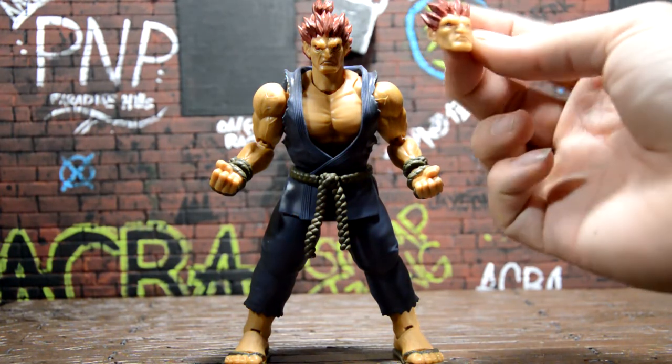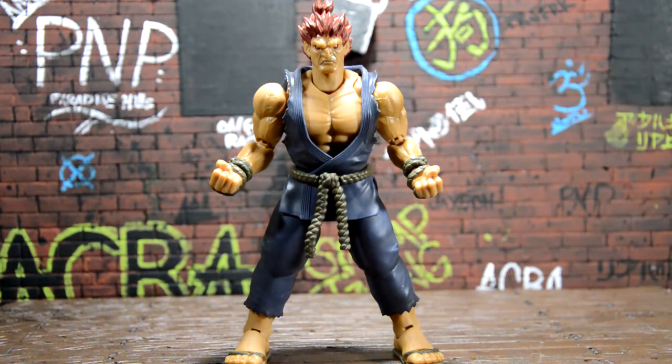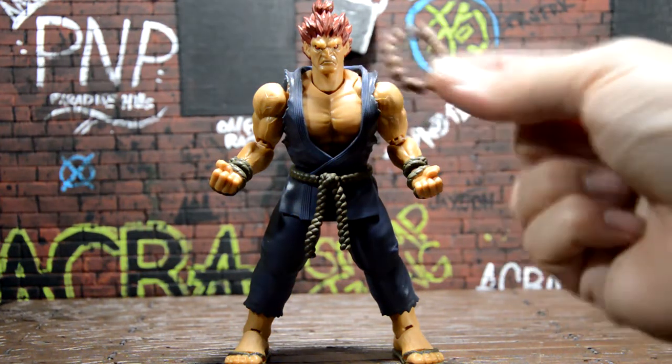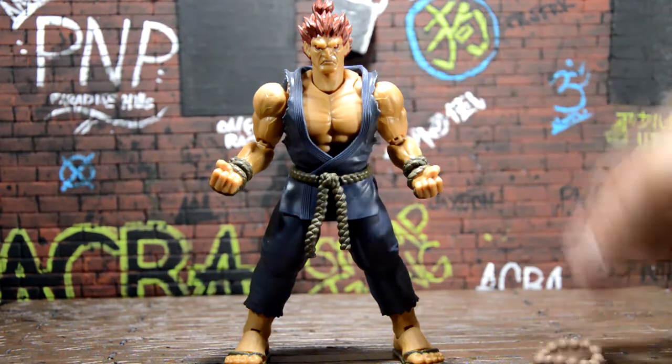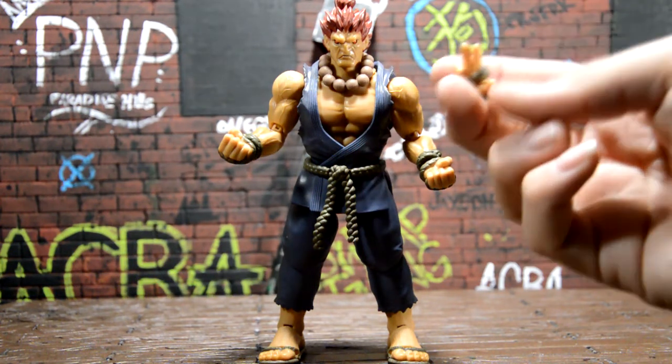I do like this calm face — I imagine it's for when you do the behind pose, like his super move. Also, the beads come off when you take the head off, so it's easy to remove and put back on. There you go, now he looks a lot better. Those beads look really cool.